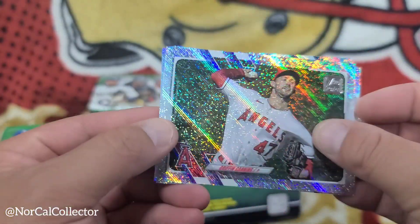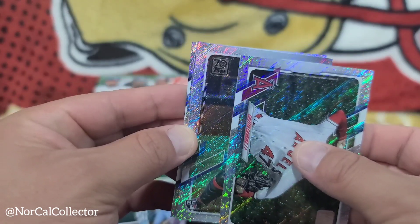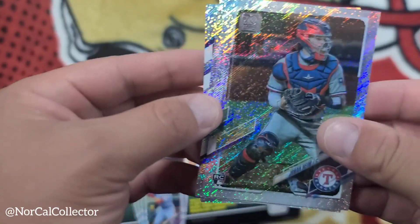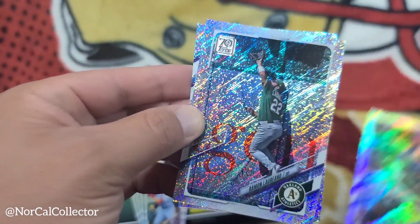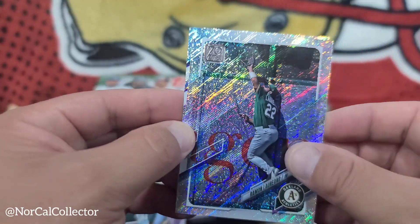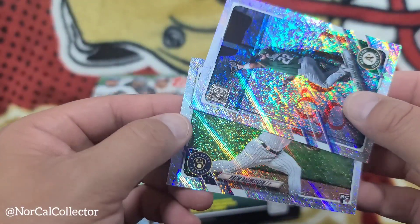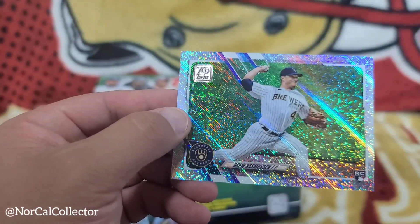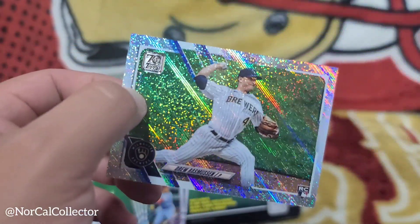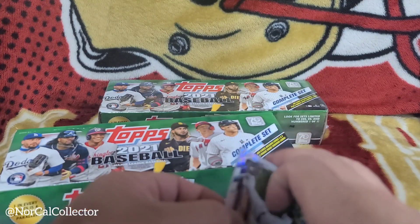Griffin Canning rookie card, nice. Catcher John Heen. Roman Laureano from the A's. And pitcher Drew Ross Moussen rookie card — I butchered his name, but we got three rookies, that's not too bad.